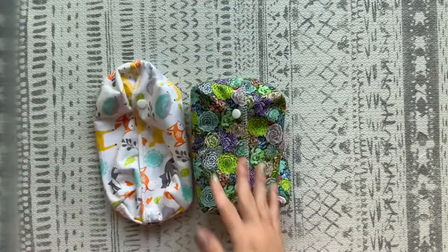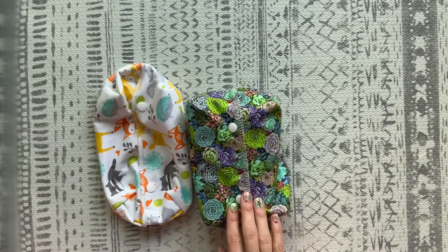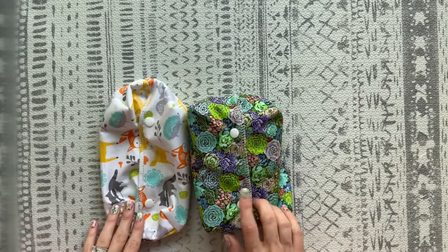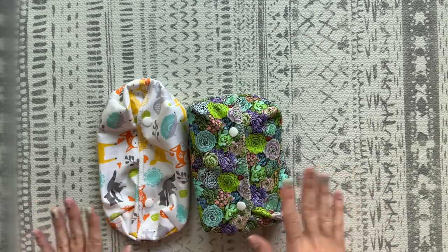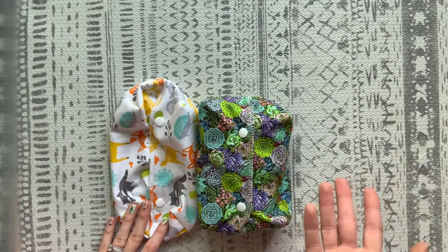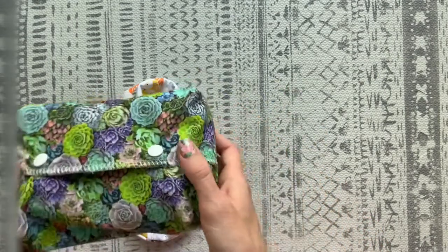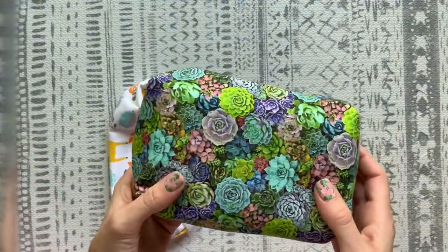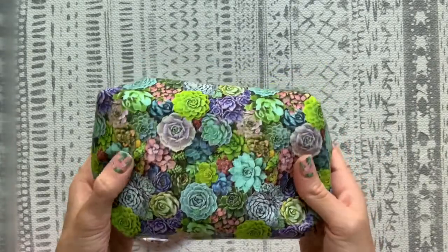She sells larger pouches and a lot of different products. I chose these fabrics, and she has tons of different fabrics on her Facebook group — you can go in there, see all the albums, and she'll work with you. If you send her a message, she'll tell you what she has and what she doesn't. She has great customer service. This set is $28, and I love this fabric — I think it's really pretty. I even did my cacti nails to match, with all the succulents.